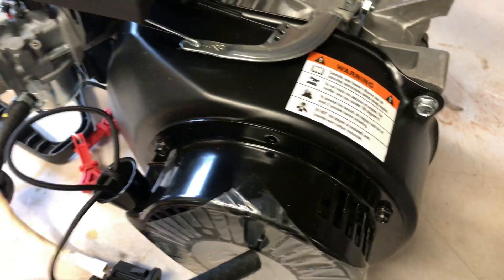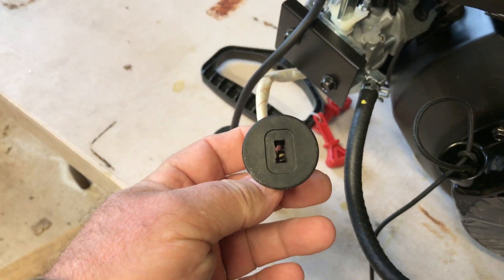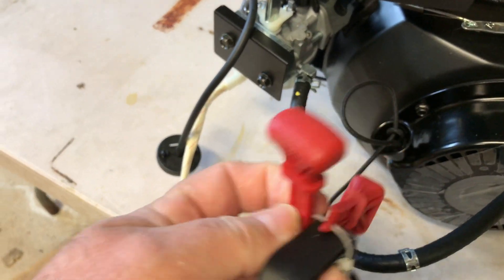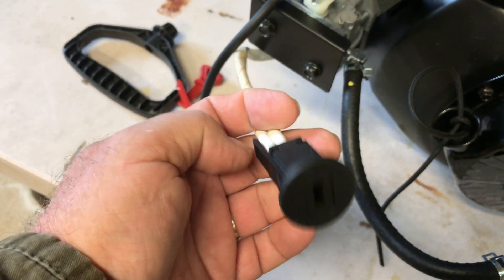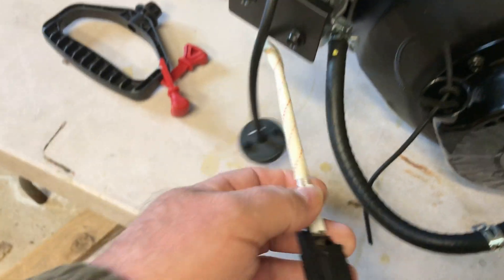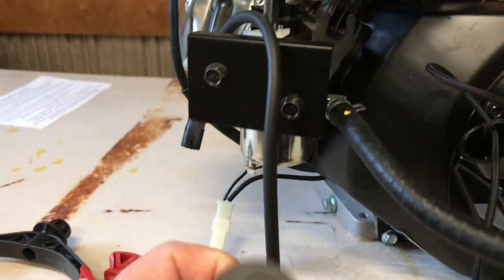But I do like this — now this is cool. The little key system. You plug these little plastic rascals in here, and when they pull it out, it dies. Now that's pretty cool. You could put one of those on your mini bike or scooter or whatever. I'm going to be putting it on my tiller. I'll probably just disconnect this — I don't really need it.